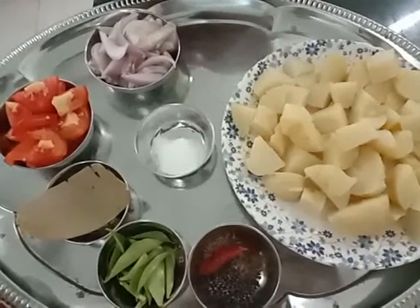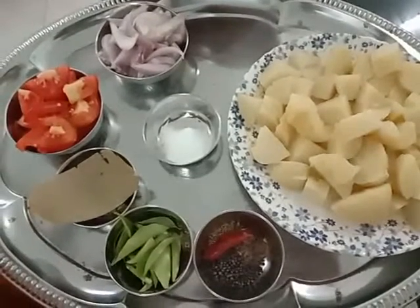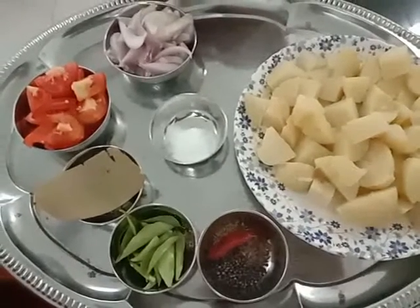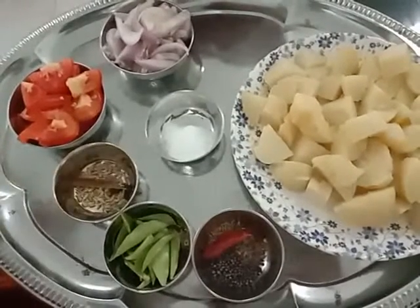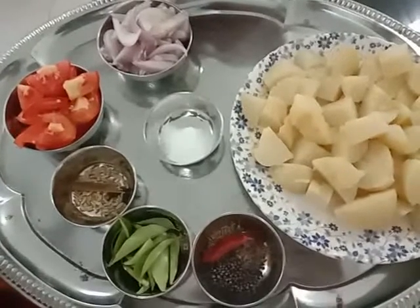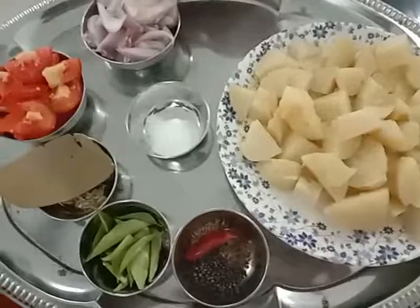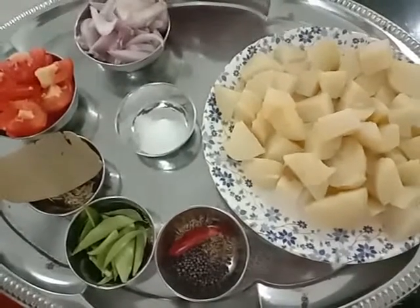The other things required: I have taken four boiled potatoes cut into square pieces, one big onion cut lengthwise, and two medium sized tomatoes cut into medium sized pieces, and salt. For seasoning we need one bay leaf, quarter teaspoon of fennel seeds, one piece of cinnamon, two cloves, curry leaves, mustard, cumin seeds and one red chili.